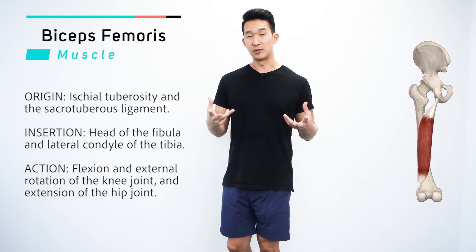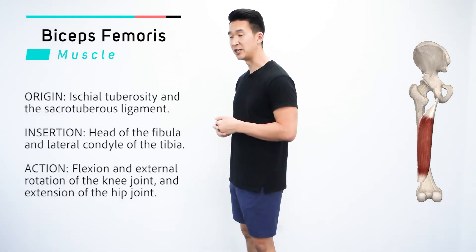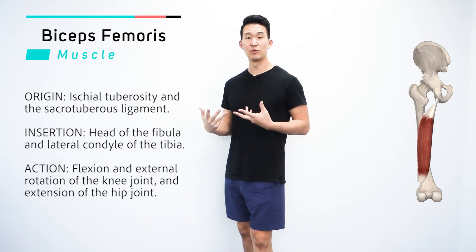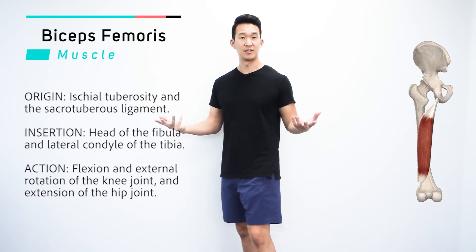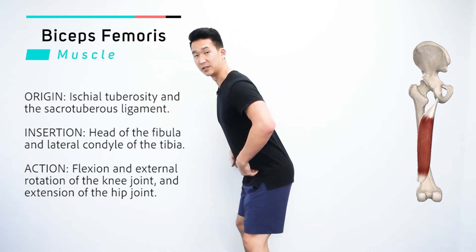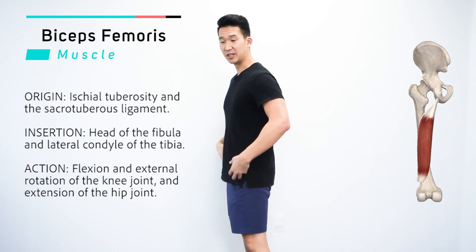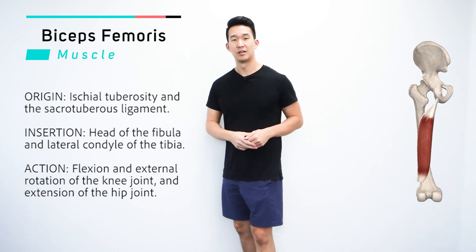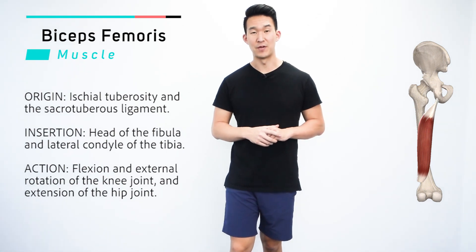Also external rotation of the knee, and then also hip extension. In exercise terms, what would you do to work out the hamstrings that has hip extension in it? Deadlifts. You sink your hip back, drive your hips forward — hip extension — and that contracts the hamstrings. That is the biceps femoris.